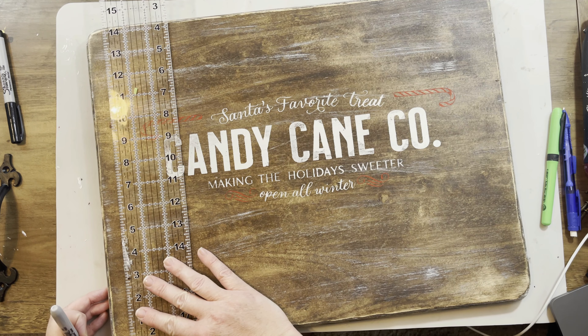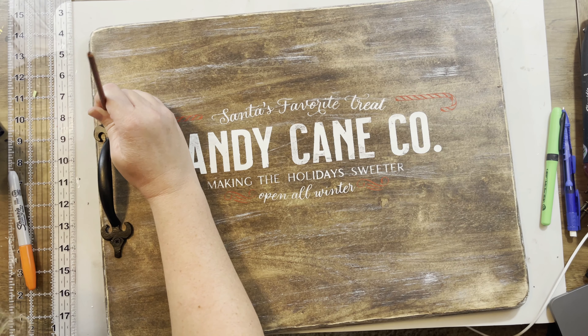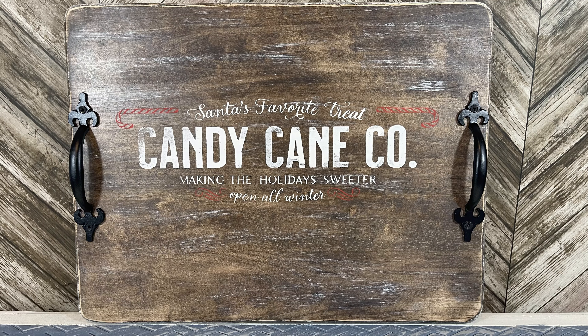These handles came from Hobby Lobby. I had some from an old dresser but they didn't work right, so I found a couple of screws from my stash of random stuff. Since I didn't have black screws, I'm going to add a little bit of Ink chalk paint from Waverly on those screws so they blend in nicely. Then we'll do the other side and we'll be done — and it turned out really cute. I really love this one.